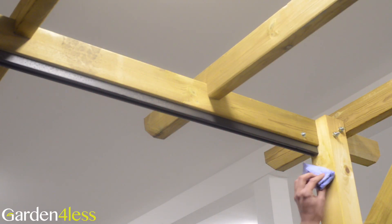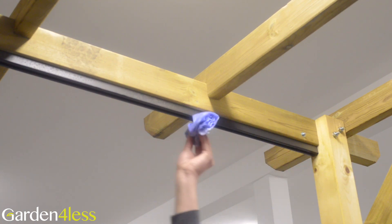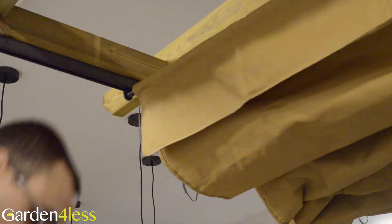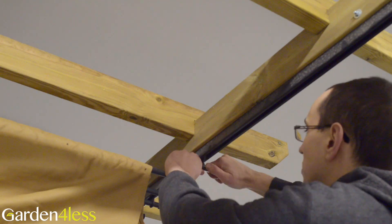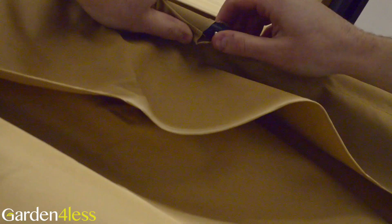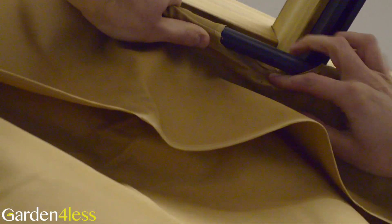Step 6A: lubricate each track and wipe away any excess. Step 6B requires part eleven. Push each of the ten canopy tubes through the runner, thread it through the canopy and then connect it to the centre runner. When you push into the centre runners, ensure that the push mechanism is properly loaded.